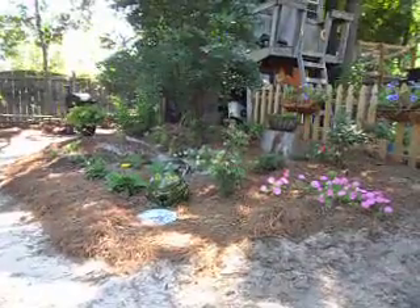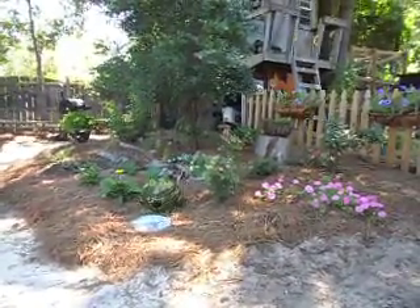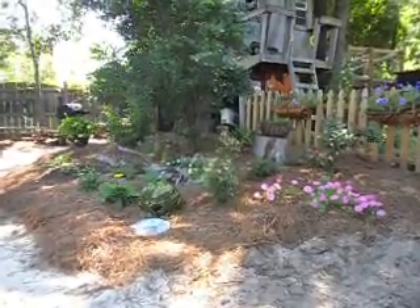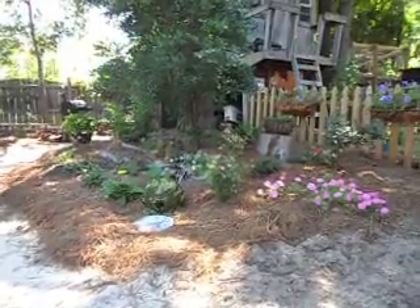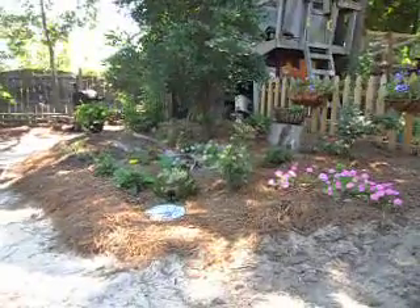I've been working on another garden actually. My great uncle gave me about an acre of land and I've been up there plowing that and planted my watermelons and pumpkins up there this year, and I'm going to go in about a week or two and plant some purple hull peas.